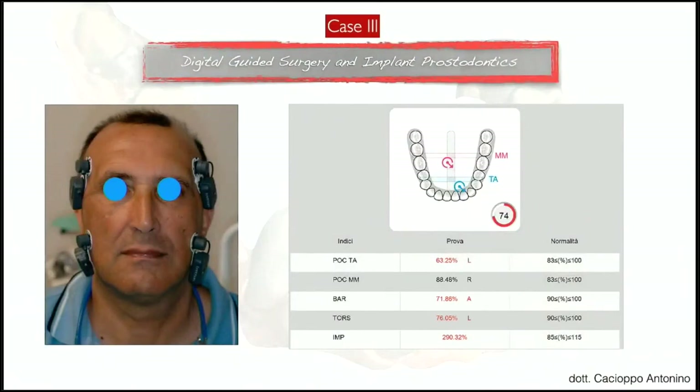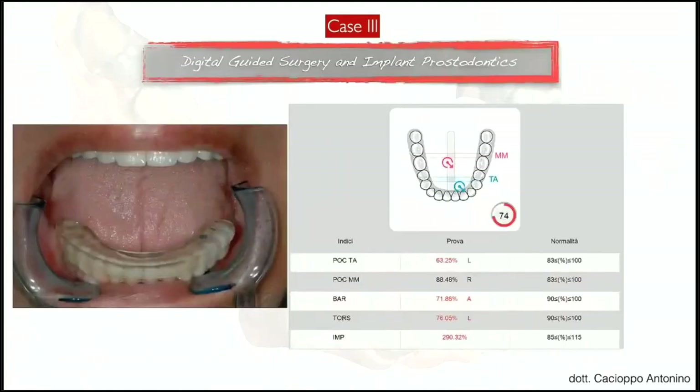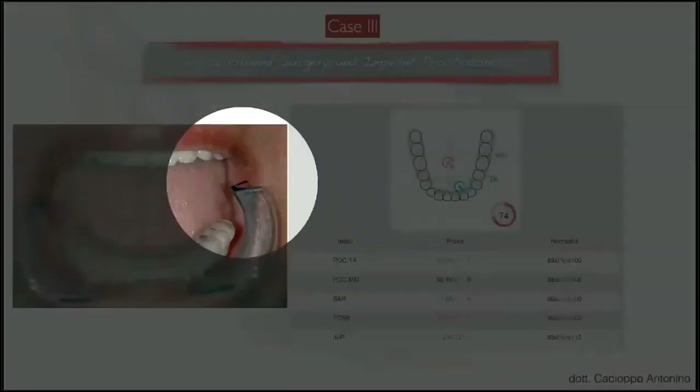The impact value was 290 — absolutely a high value, not within normality, not good. I started thinking about this value. These are the old values displayed larger so you can read them. I chose this approach: a bite splint of two millimeters and started maintaining this bite splint on the lower jaw.